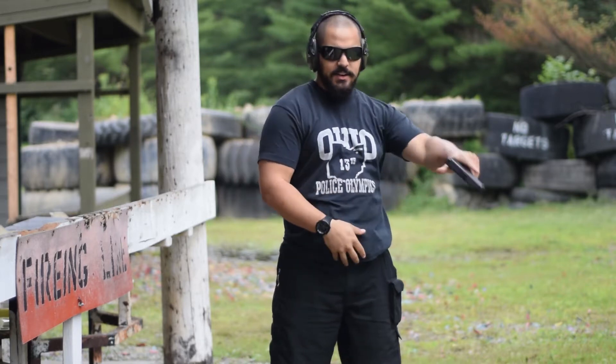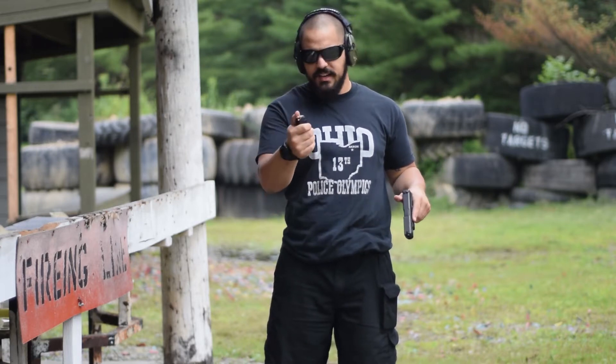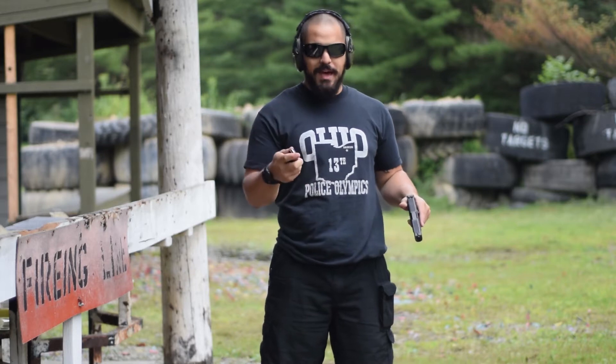Hey guys, Dave Moore at DaveMoore.com. As a lot of you know, it is good to test your carry ammo. So I got my new Glock 19 here and I'm going to test out some Speer Gold Dot 115 grain, which is not my ideal round, but that's what the store has. That's what I got. So 115 grain Gold Dot, I'm just going to run a mag through it and make sure that it works beautifully.